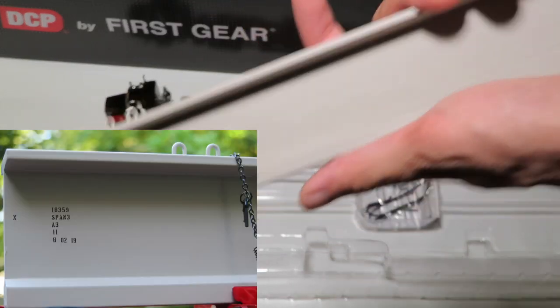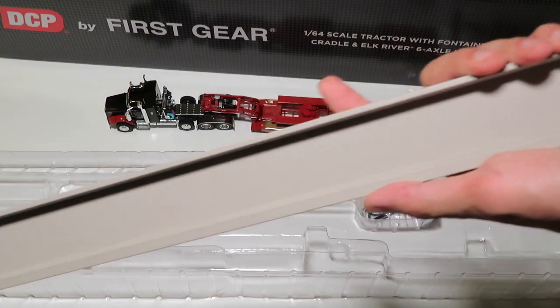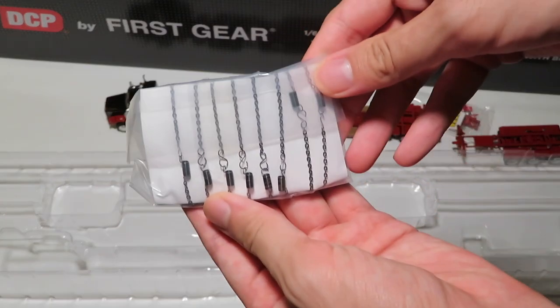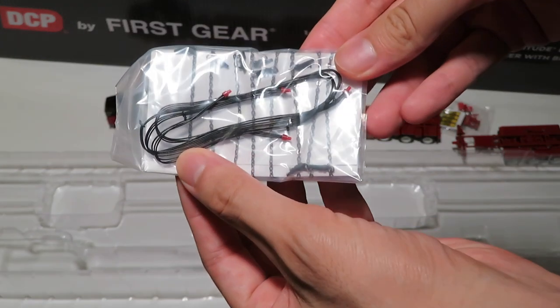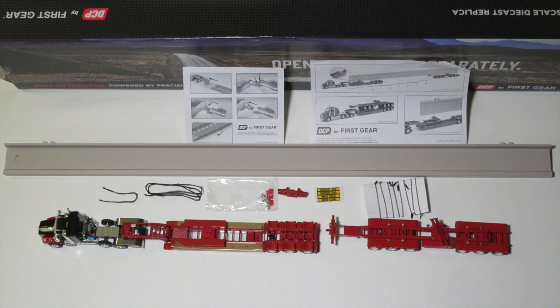At the end of the beam are markings denoting which span number it is. Each of the three different variations of this truck comes with a different number printed on the bridge beam. The last part out of the box is the bag containing the tie-down chains and the cables that connect each section.